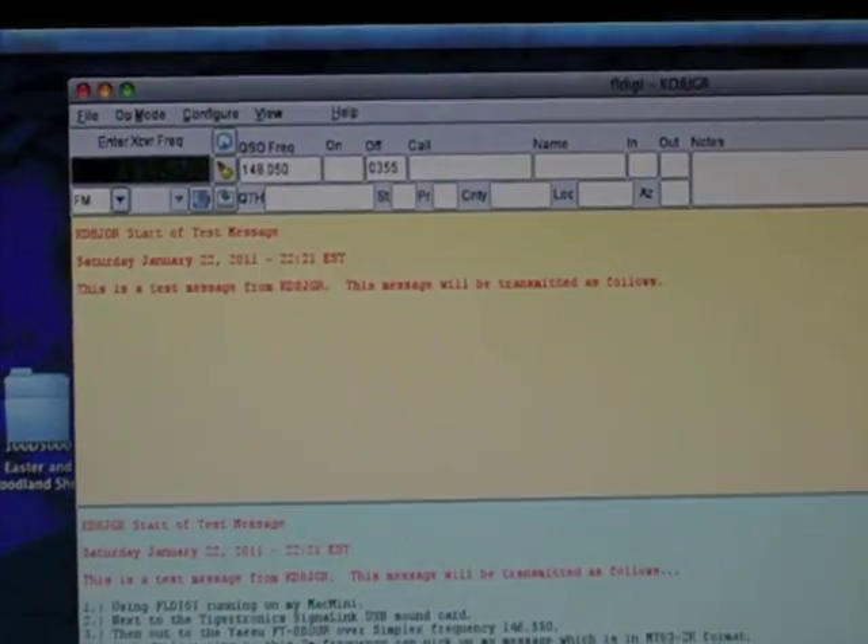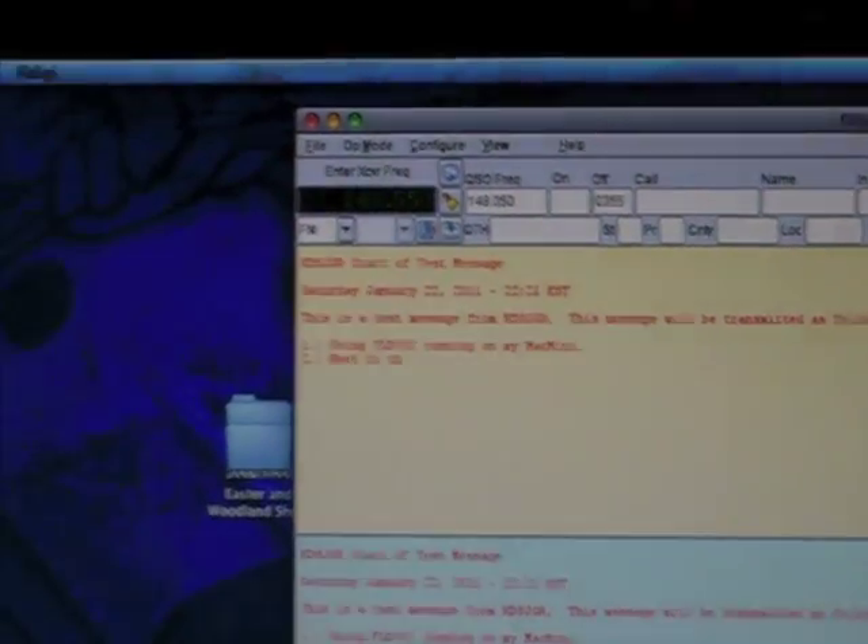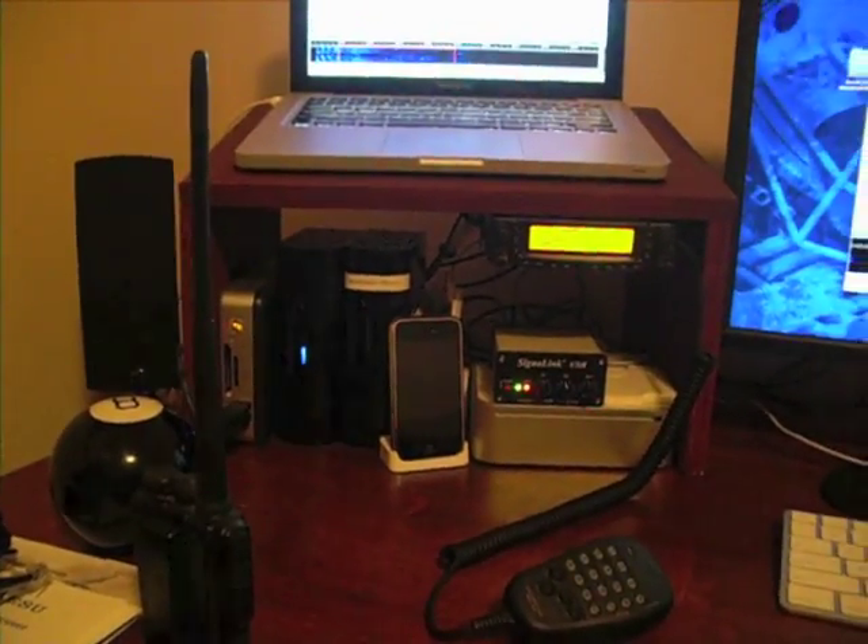Over here we get the message being transmitted, and you'll even see the message being received over here on the left. It's simply picking up whatever's being transmitted out of the Yaesu right here, and it doesn't have to be close. You'll see the waterfall and the data being decoded on the fly. It's pretty neat and reliable — I don't see any errors in the message at all. It's finished transmitting and just finished decoding.